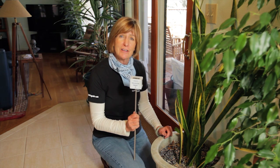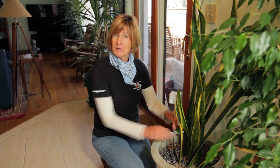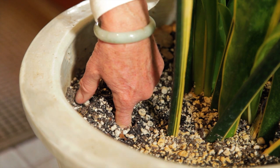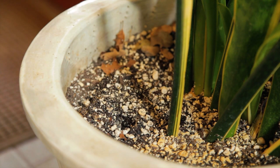A better indicator is a moisture meter, like this. Or you can do a good old finger test — poke your finger up to your middle joint into the pot and only water the plant if the tip of your finger feels barely moist.